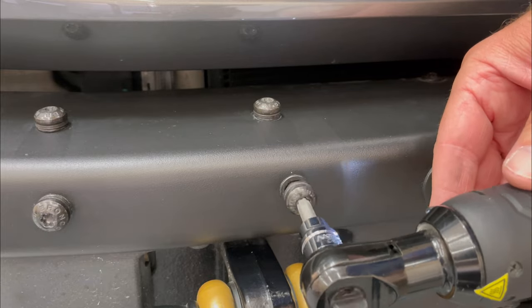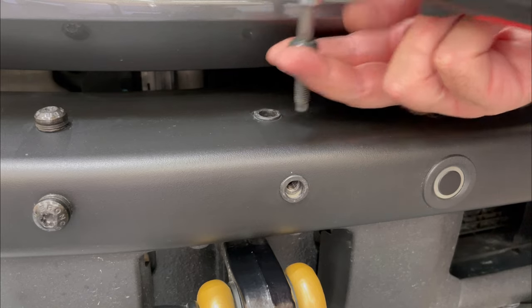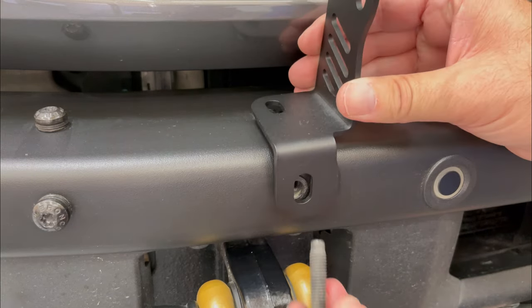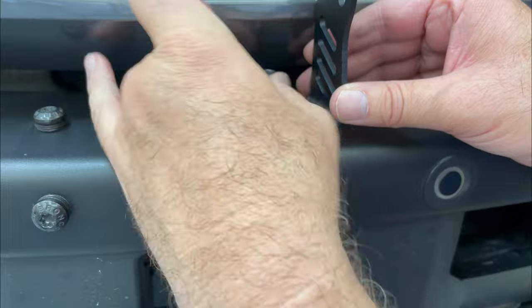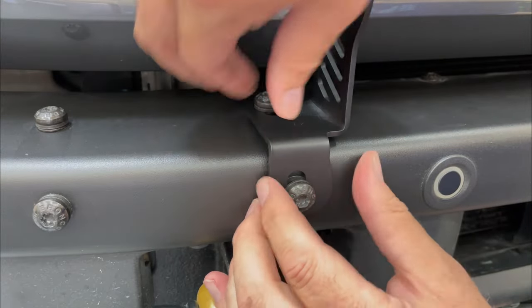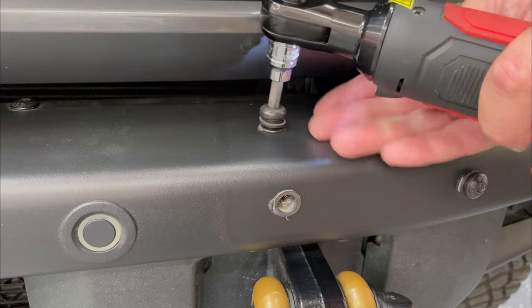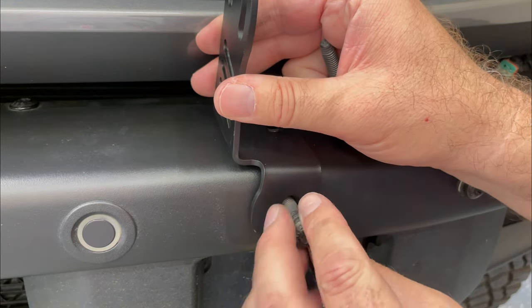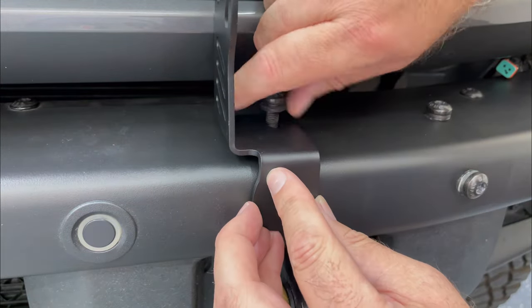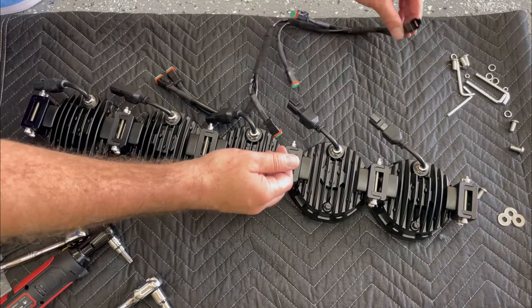For the mounting bracket, remove the inner two bolts on each side of the modular bumper using a TP40 Torx bit. On the passenger side of the Bronco, place the mounting bracket on there — the mounting plate is going to face to the right. Then repeat the process on the driver side, placing the bracket on the modular bumper with the mounting panel facing to the left. Just tighten the bolts down loosely.